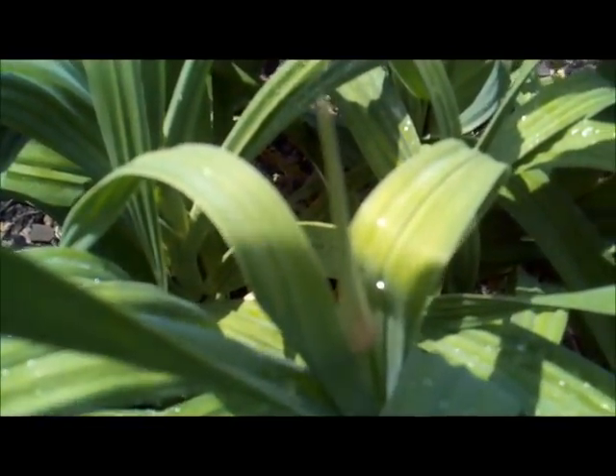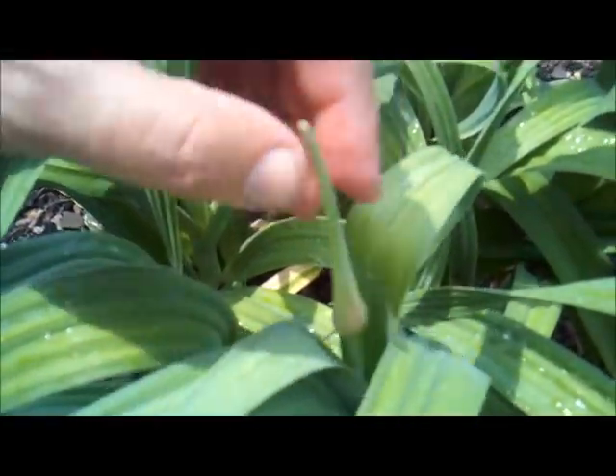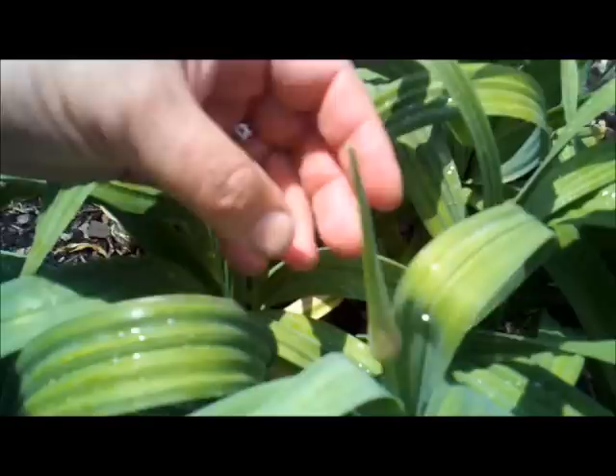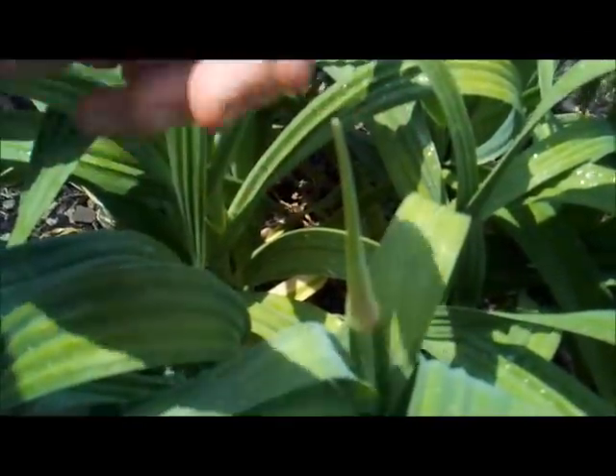This is a video response to a question from BearPrepper: how do you know when your garlic is ready to pick? Well, the first thing — when you see your garlic shooting up this seed head right here, which is actually the flower...